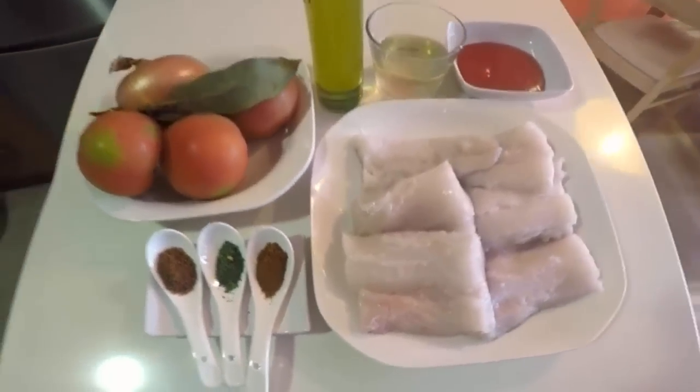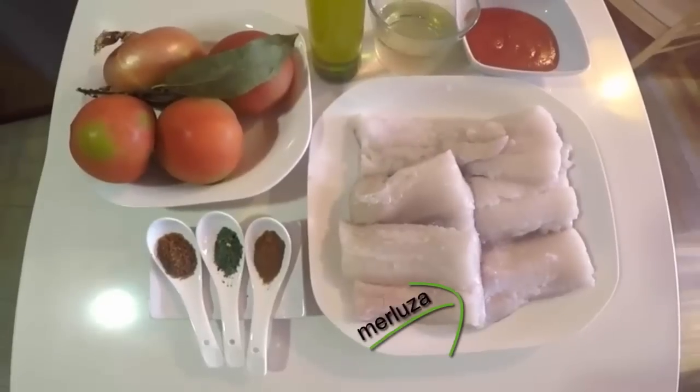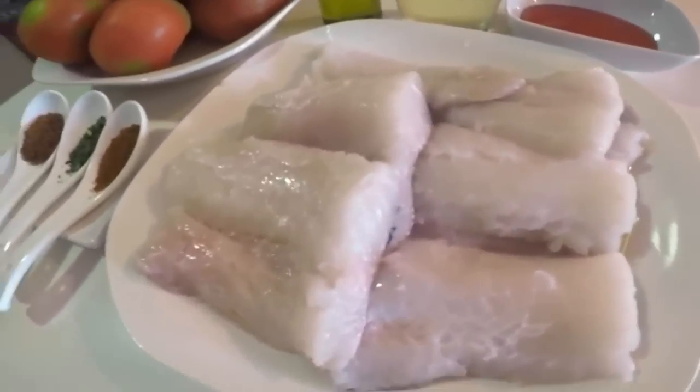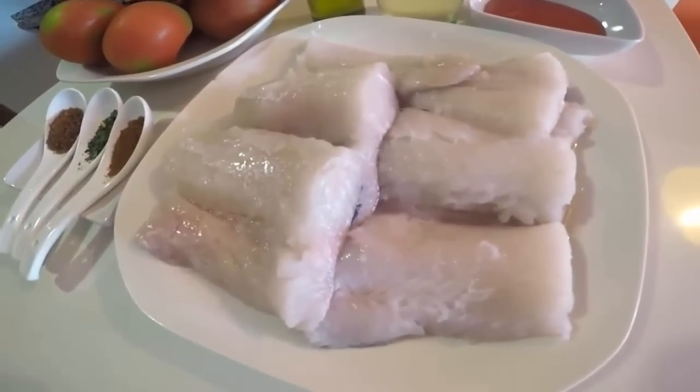Vamos con los ingredientes. Lo primero, unos lomos de merluza de categoría. Seguimos con unos tomates maduros, una cebolla, una hoja de laurel y un vasito de vino blanco dulce.